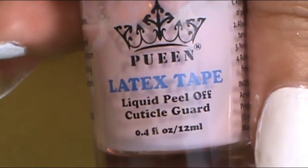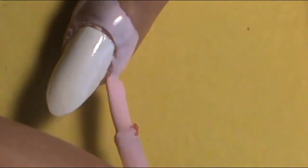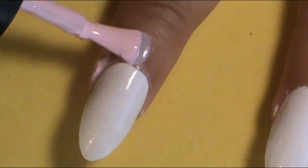Before I started the ombre, I wanted to really protect my cuticles and skin area so it could be a fast cleanup. So I applied this cuticle guard — a latex peel-off cuticle guard from Queen, their latex tape that you apply around the cuticles so it would be a fast and easier cleanup.